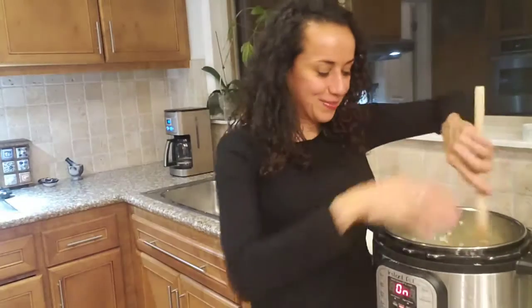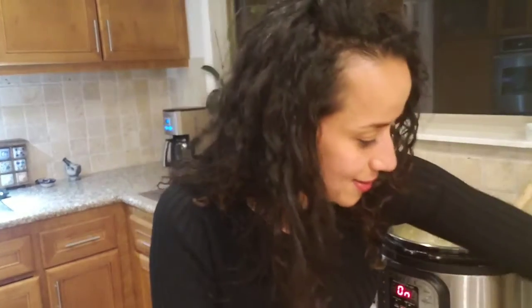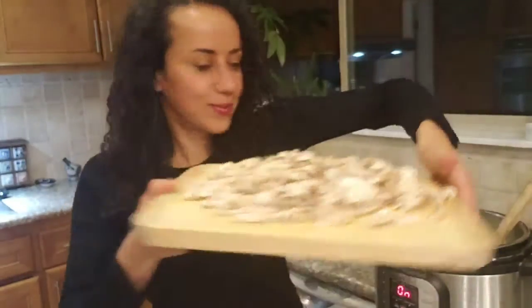I'm getting muscles in this arm — like I'm working out! Okay, let's add the mushrooms.